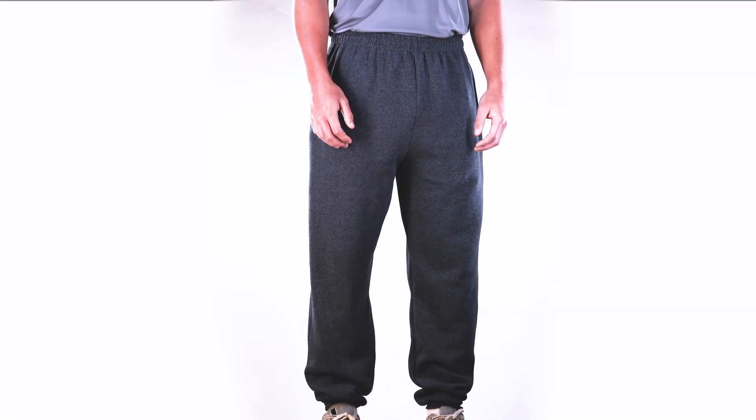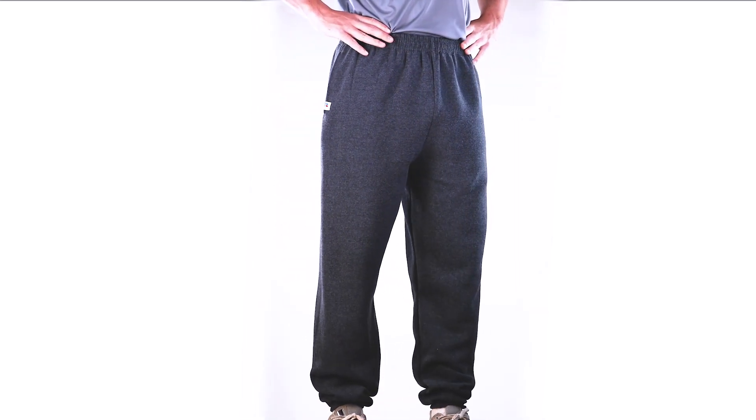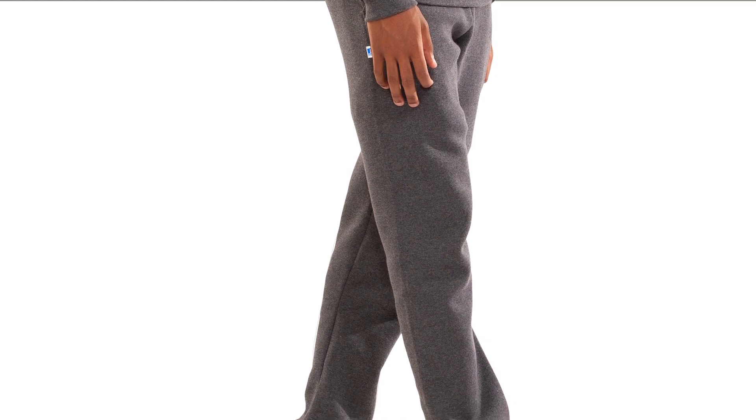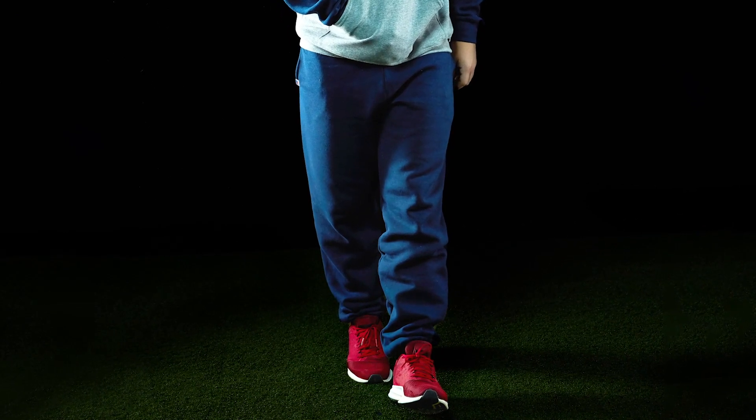These pants feature a 9.3 ounce 50/50 cotton polyester fleece with Dry Power Moisture Wicking Technology. The pants include a covered elastic waistband, side seam pockets, and a hemmed elastic bottom. Work out or hang out in these classic athletic fleece sweatpants.